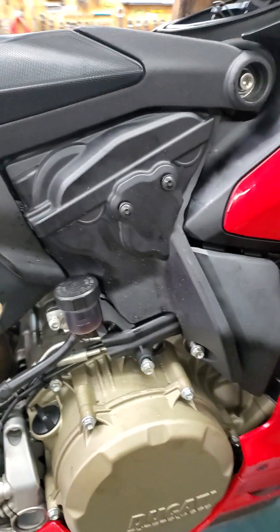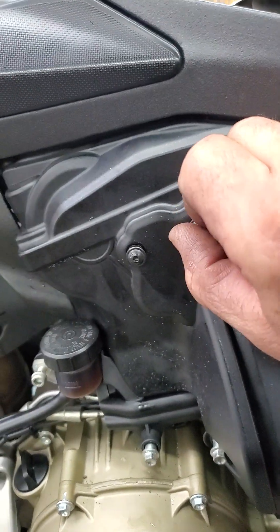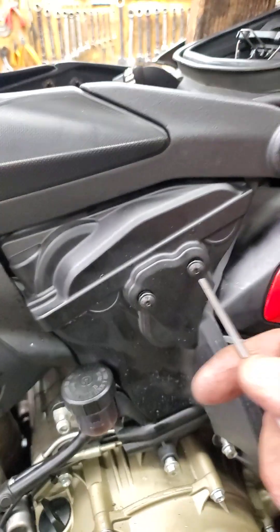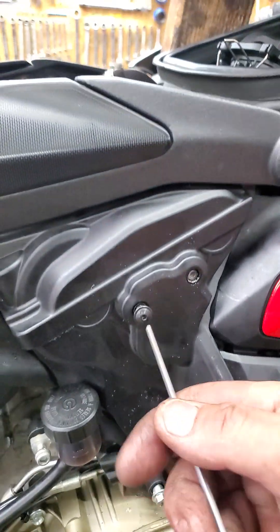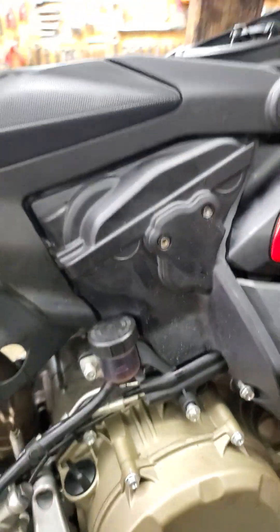At this point you need to take off these two or three screws. I already screwed them off to make it easier and faster. You screw off these two screws — one and two — with a 3mm Allen.